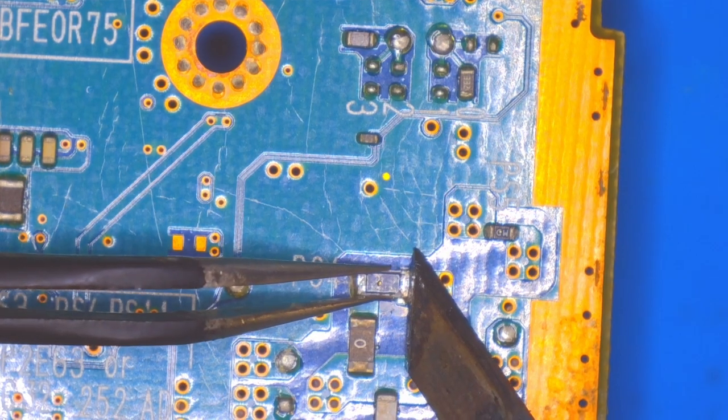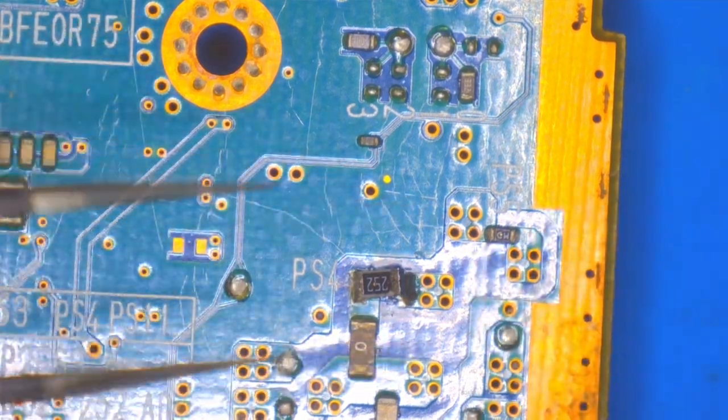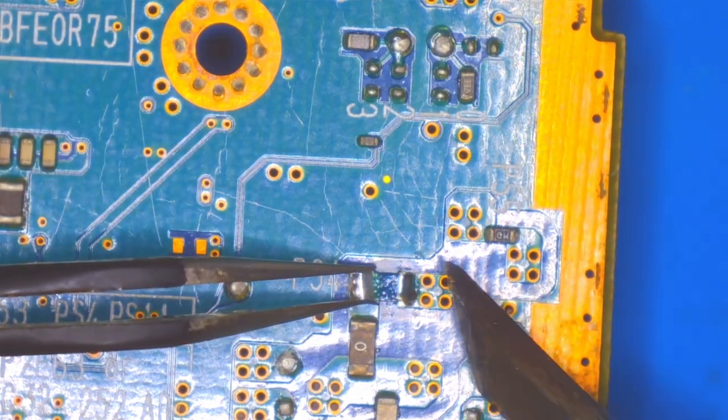After testing out all of the fuses, I found that there are these two fuses here — the PS4 and PS5 — that are not working. They no longer have continuity across them, so we're going to replace those.